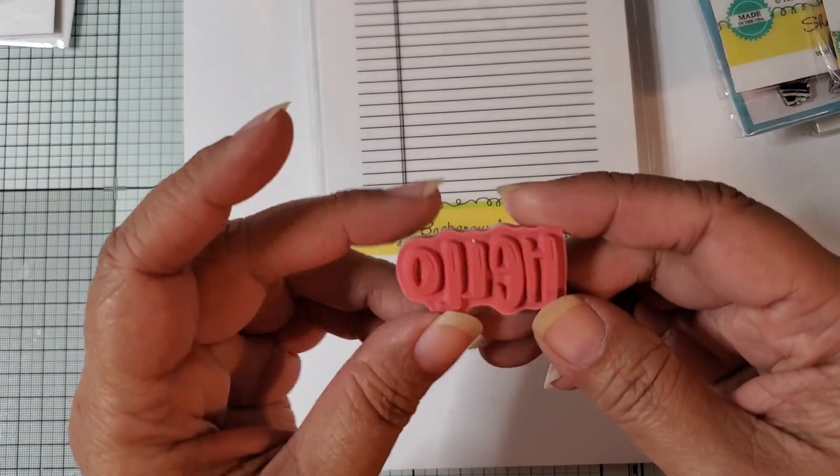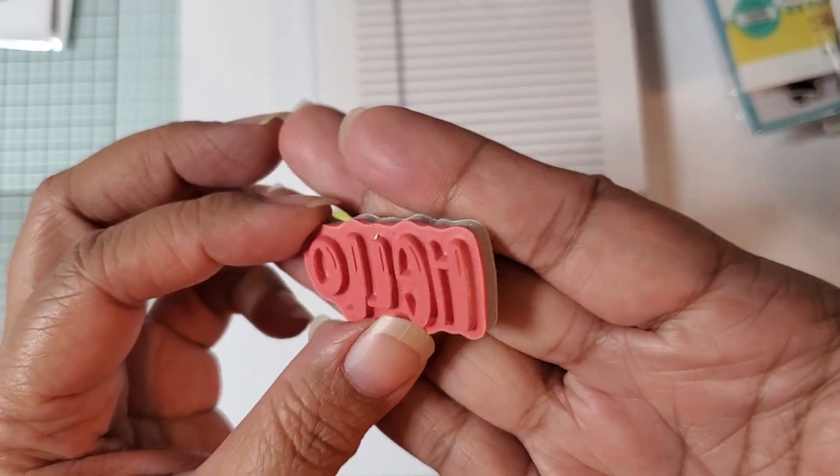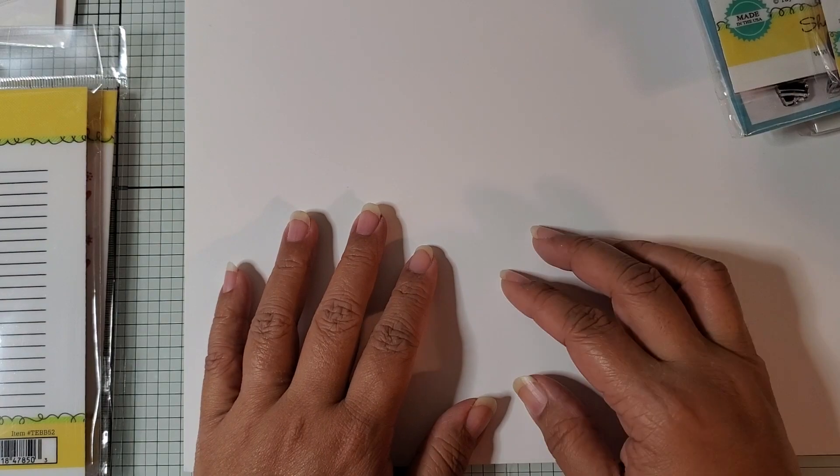They gave me a freebie — they always give freebies. This is a stamp saying hello, backwards of course. And I've already shown you the inks. That's what I got in my haul today. Thanks for watching and I'll talk to you soon. Bye.